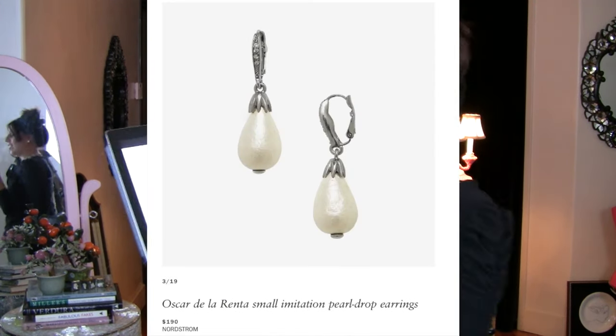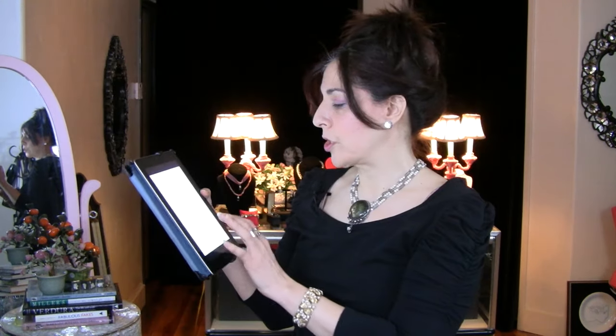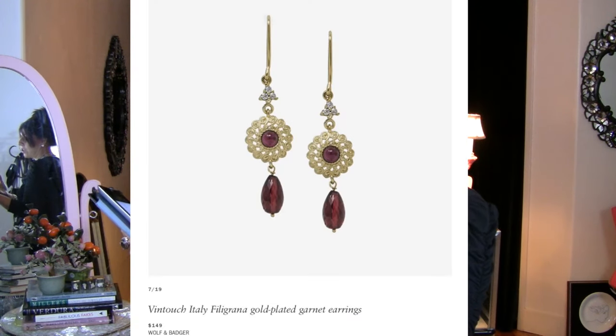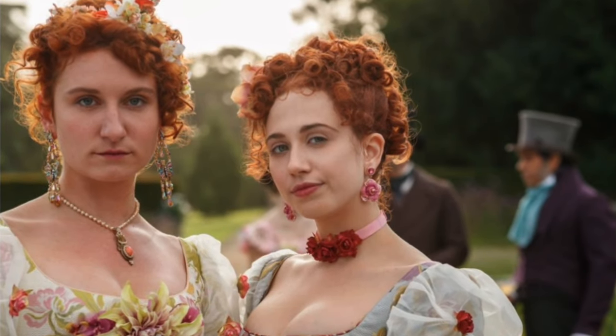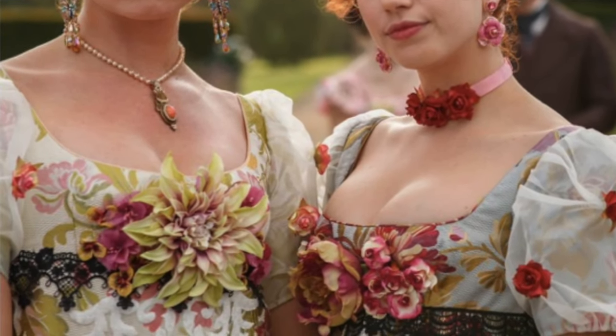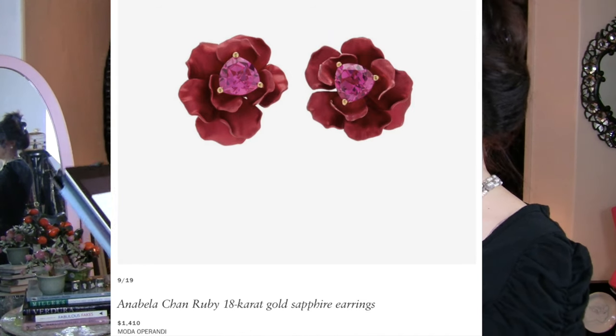The first pair are Oscar de la Renta — these are $190 right now at Nordstrom, absolutely beautiful, with a large pear-shaped faux drop. They also showed a vintage pair at $149, gold-plated with actual garnet — very pretty. Then there's the Annabella Chan pair: ruby and 18-karat gold from Moda Operandi at $1,410 — those are really lovely.